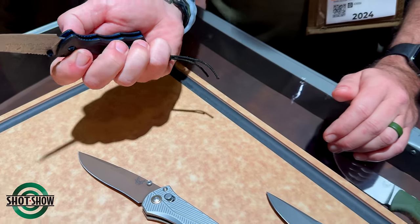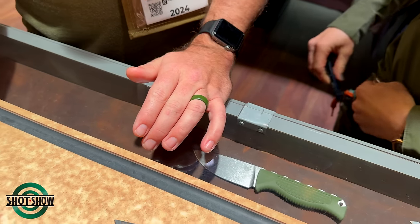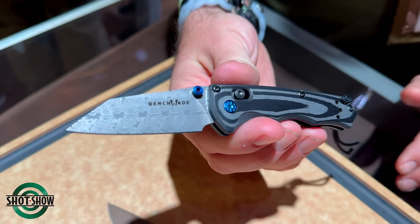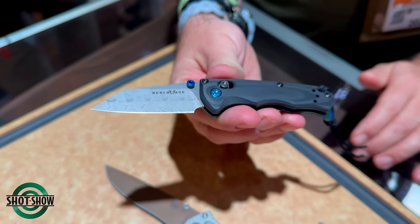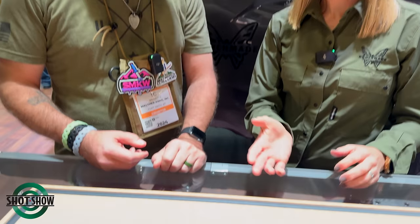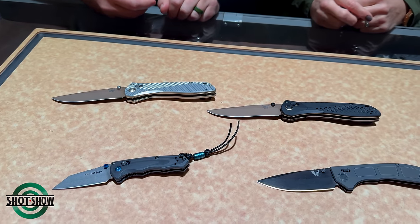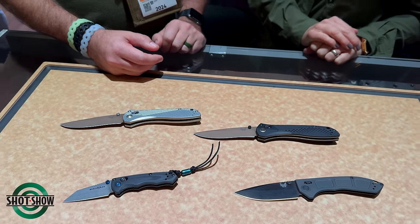That's actually what I'm carrying today — the auto version. The sapphire blue really pulls out the details of the pivot on the Immunity side. As for availability, the first one you're going to see is the 290-241 in April, and the rest of the three variants will be available in June.